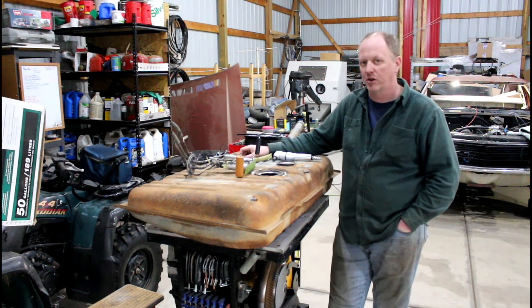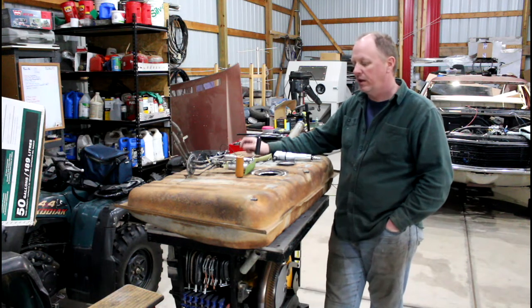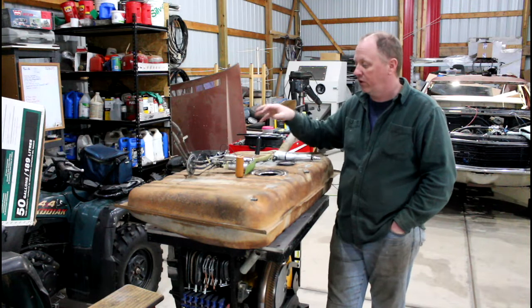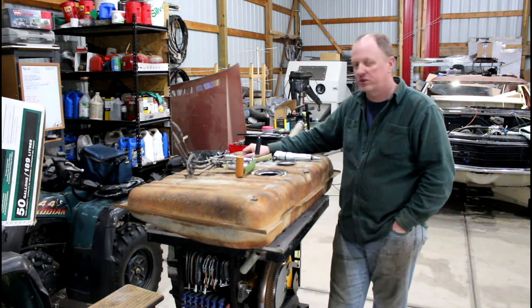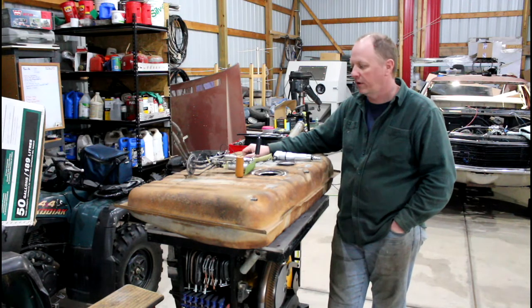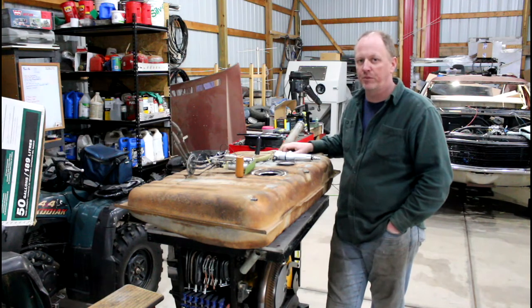It added a bunch of complications to the project — things that I had never done before, so I had to do a bunch of research to figure out how I'm doing it. Yesterday I put in a new sending unit ring, done a bunch of little mods and it really worked out well. So it was a good day. I've got a few more things to do and I'm going to show you what I'm going to be doing on those.